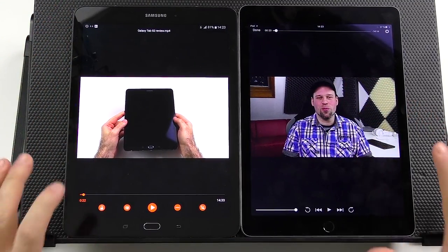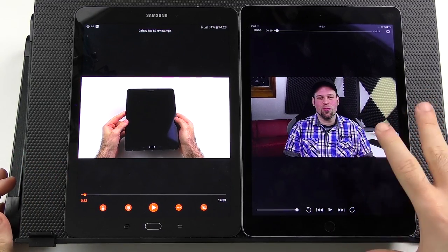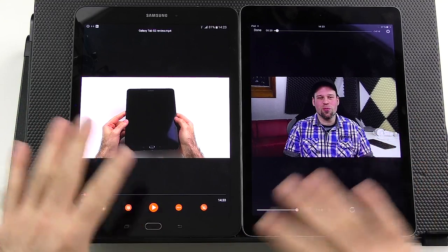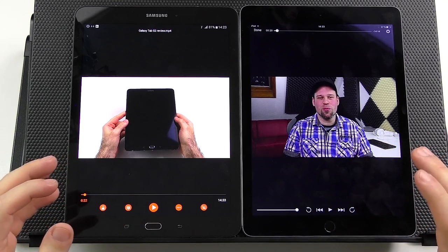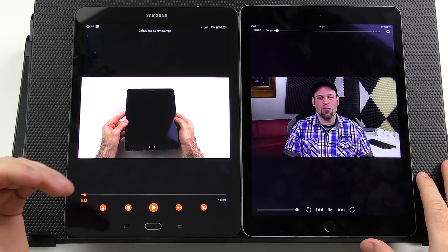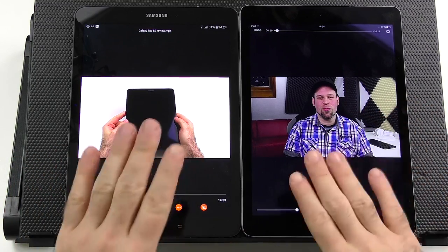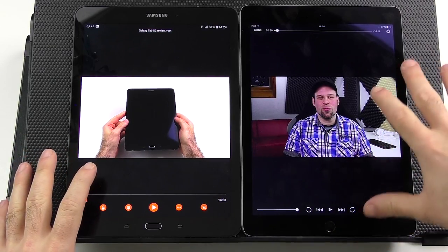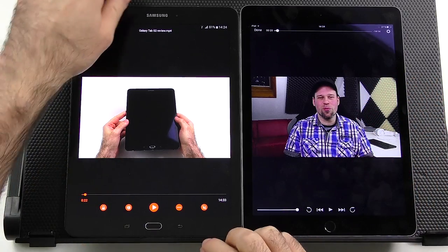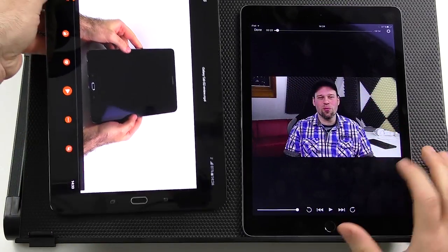My overall sound experience was just nicer on the iPad — a little bit more rich and full. The Tab S2 sounds a little more echo-y and shallow, and at the highest volume it starts to distort slightly. It's not a huge difference side by side, but I just prefer the sound on the iPad Air 2. One shared downside: if you play games you'll block at least one speaker, muffling the sound significantly.